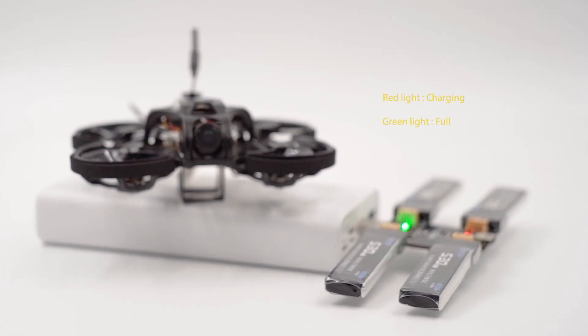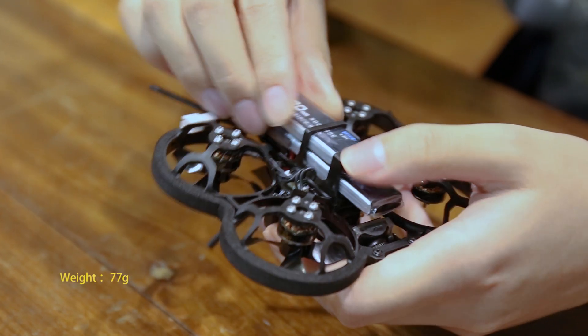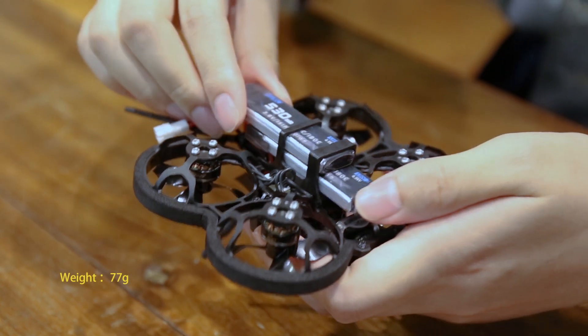TinyGo users can use a portable power bank to charge. Insert the battery into the bottom of the FPV and make sure it is fixed in place.